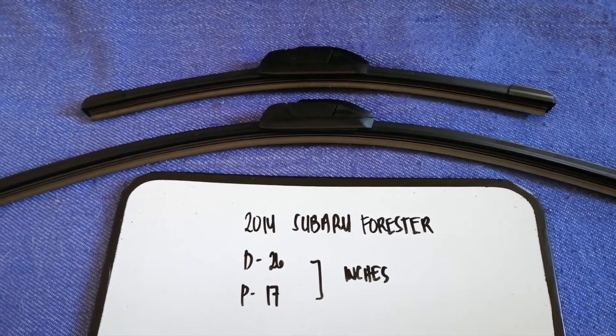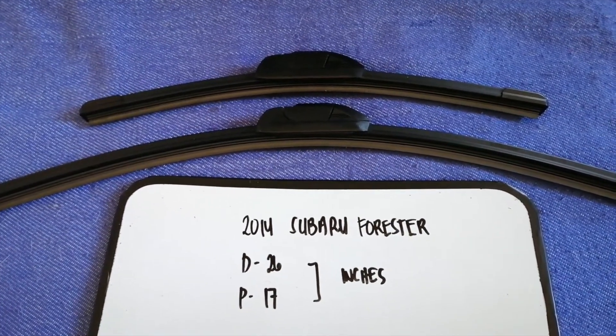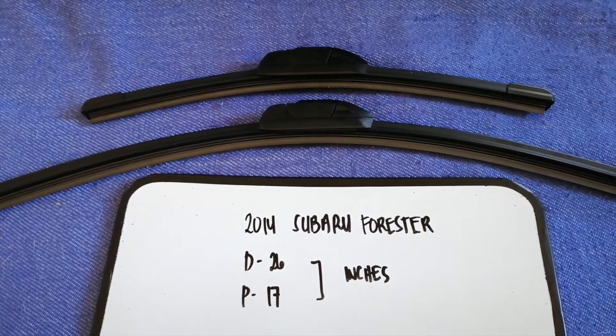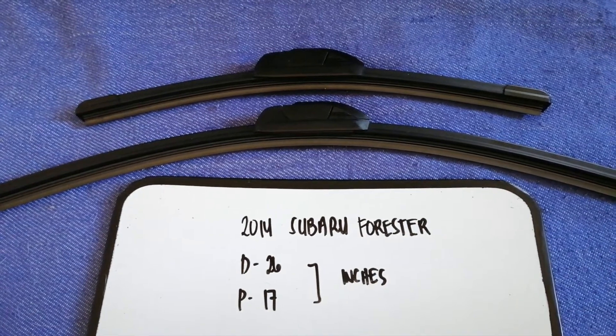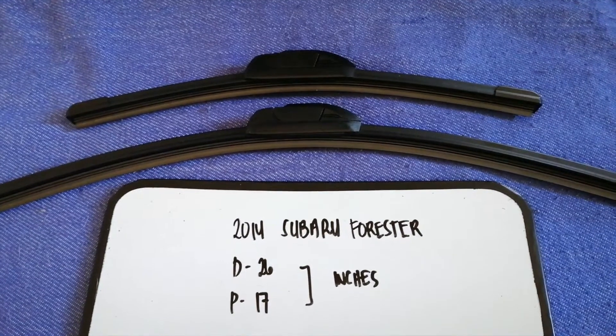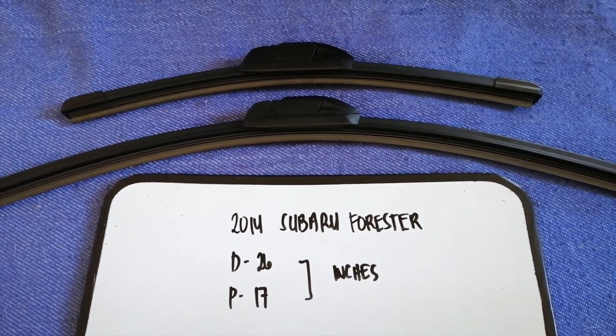If your 2014 Subaru Forester uses a different size, or if you know a cheaper place to buy a wiper blade replacement, make sure to leave a comment and let the rest of us know. Don't forget to check the video description for more info. Thank you for watching — please like and subscribe.